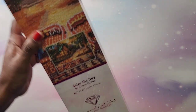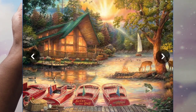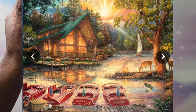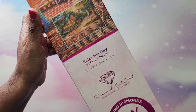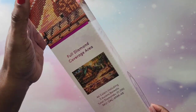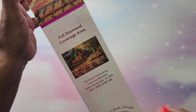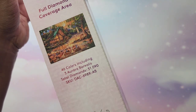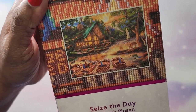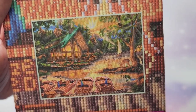This is one I picked up from Hobby Lobby. This is also a round called Seize the Day by Chuck Pinson — it's a 55 by 74. You get 46 colors in this one and it has three ABs, with a total of 51,090 diamonds. Very excited about that one — it's a very beautiful scene.